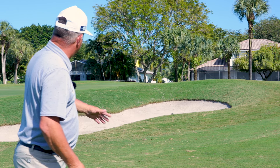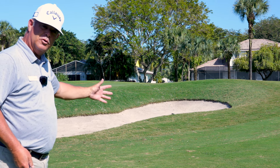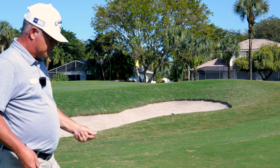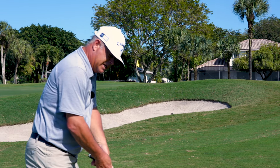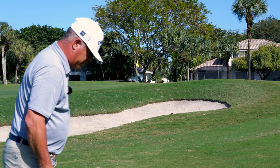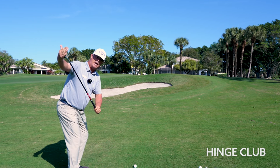We've chosen a spot here where we have a bunker in front, an elevated green, and not a whole lot of room to work with. So we're going to talk about some of the elements of pitching the ball and getting some loft. The first piece of this puzzle is understanding that we have to hinge the club on the way back to expose the bounce.